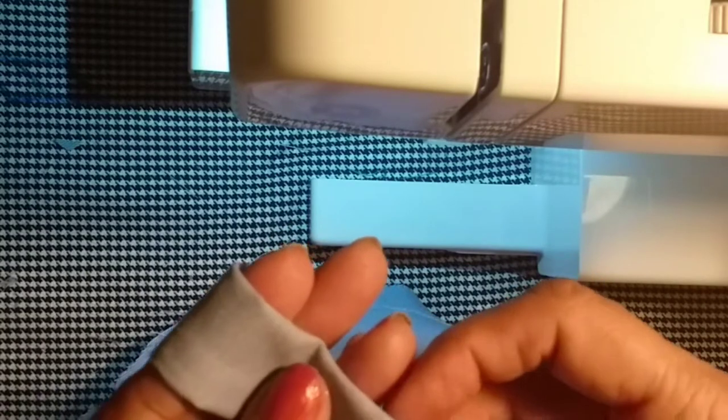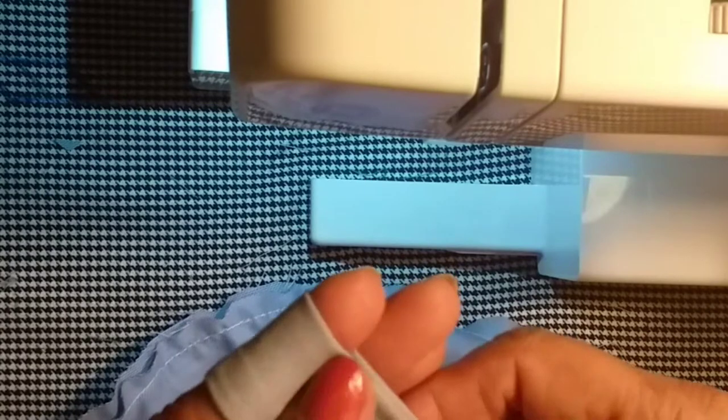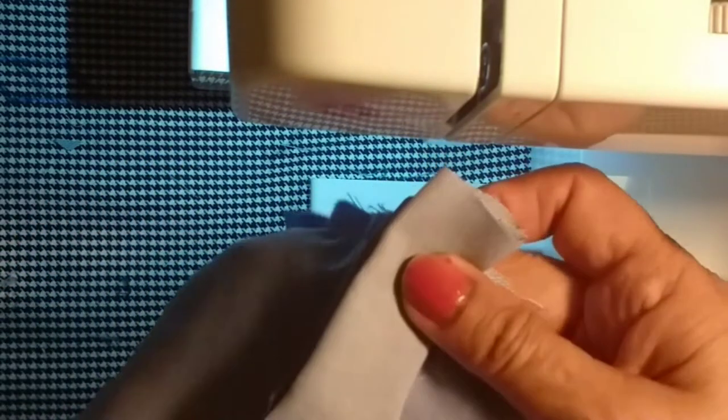If you have a little bit of a knife to use it, then you can use it to make the knife. You can use it to make it easy. So, this is a piece of knife. There is also a piece of knife. This is the first step — the second step is to cut it.